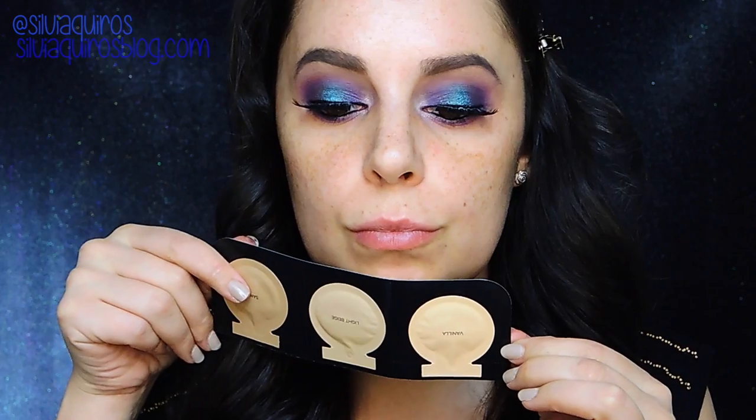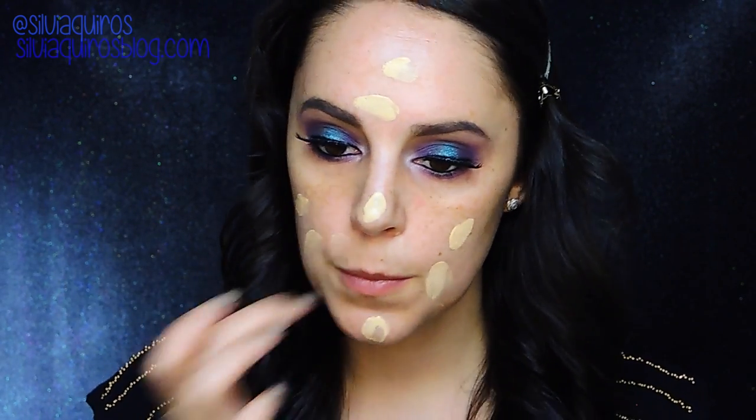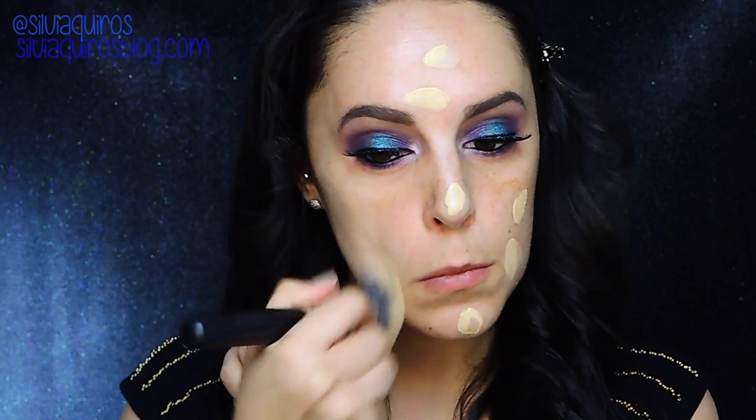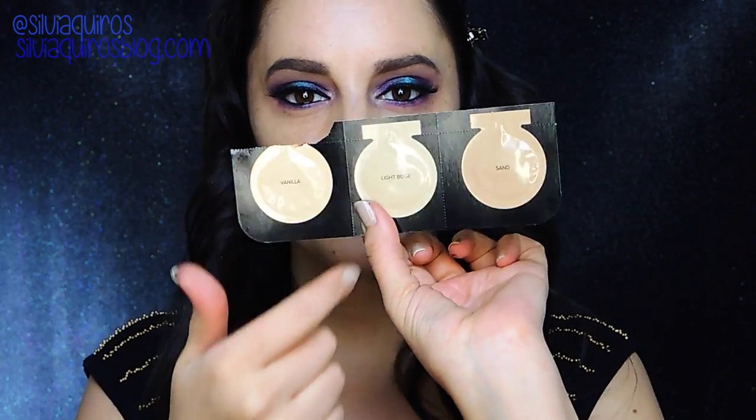Now we're gonna move to the face. I'm gonna clean up any product fallout. I'm gonna be testing Born This Way foundation by Too Faced — I applied light first and it was too light, so I reapplied on top with light beige, which looked a little better. Then I'm gonna add a concealer — Radiant Mix by Bourjois, number 52.